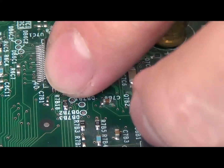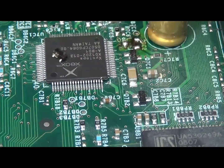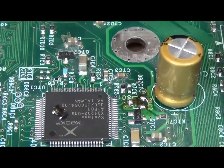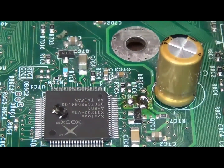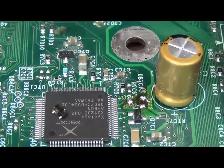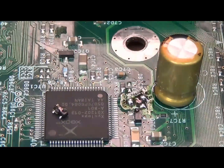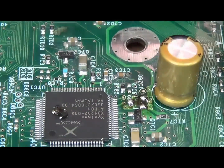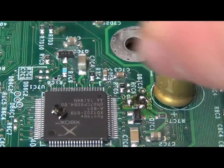All the leads are still intact and everything looks fine. Just clean it up a little bit. Next step is to get the pads ready for putting it back down — or if you're repairing it, you'd be putting your new transistor down. I'll use solder wick and try to do it with a conical tip.